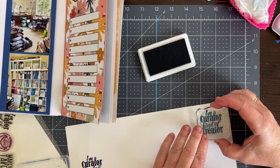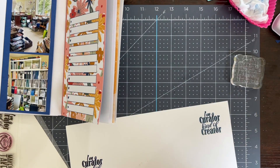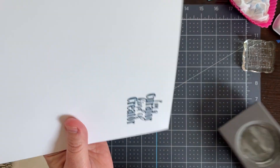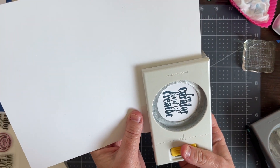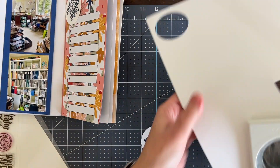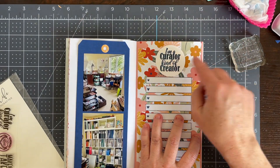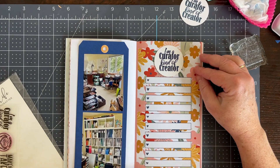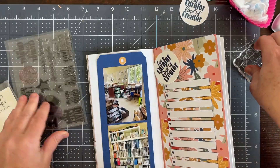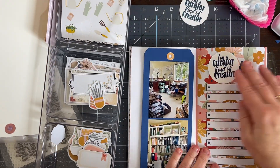On camera these two inks look exactly the same, but in person they did not. I pulled out an Allie Edwards Deschutes, which is a very dark blue, and then I pulled out a Catherine Pooler Juniper Mist, which is also a dark blue but definitely has more of a blue tint. The Allie Edwards ink is such a dark blue it sometimes looks black. I end up going with the Catherine Pooler Juniper Mist because it's definitely more of a blue color, even though it doesn't show up very well on video.